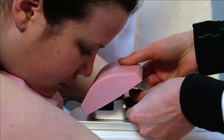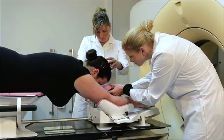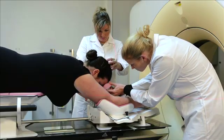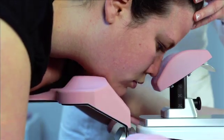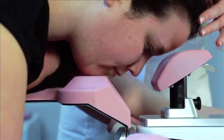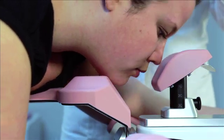The forehead support can be moved both vertically and longitudinally. Make sure the forehead of the patient rests comfortably on the support. There are two possible positions for the chin: either in the small cutout of the support or against the support.